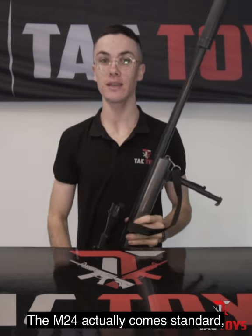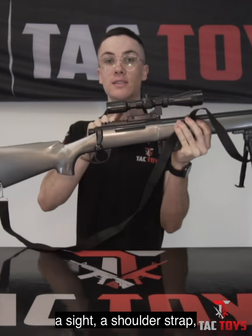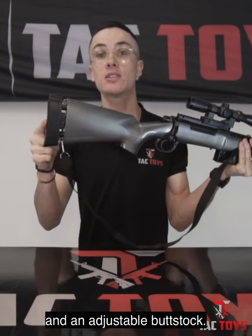The M24 actually comes standard with a suppressor, a bipod, a sight, a shoulder strap, and an adjustable buttstock.